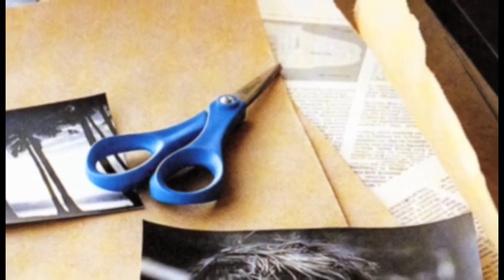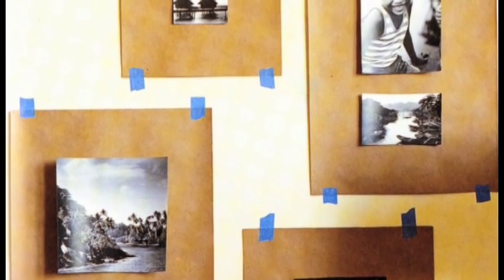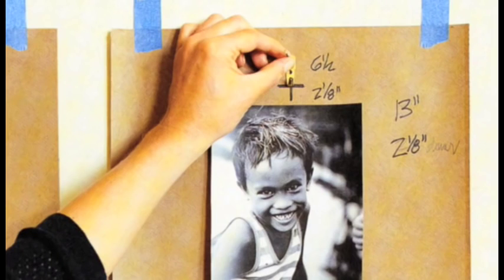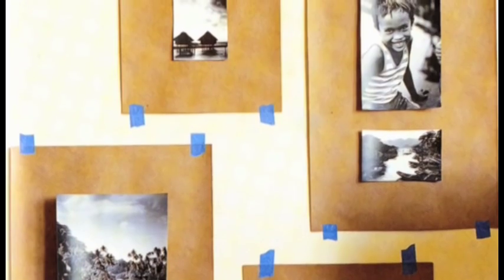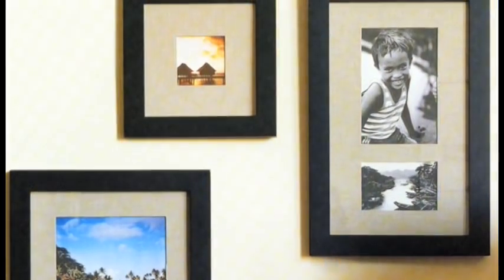Then, on craft paper, trace the edges of your frames and cut them out. Next, use painter's tape to tape the paper frame templates onto the wall, so you can experiment with different arrangements. Measure and mark X's on the paper where the nails should go. Finally, to place the picture hooks, hammer nails through the X's and simply rip away the paper.